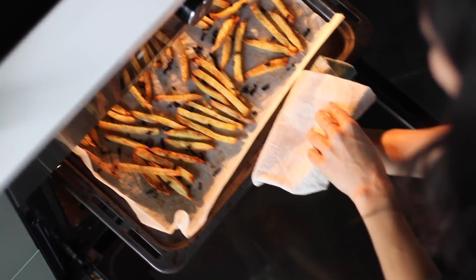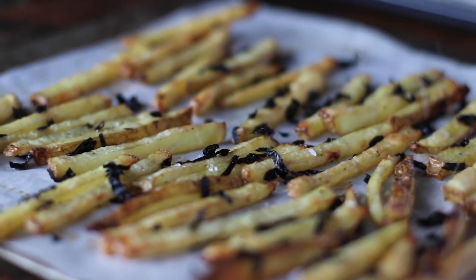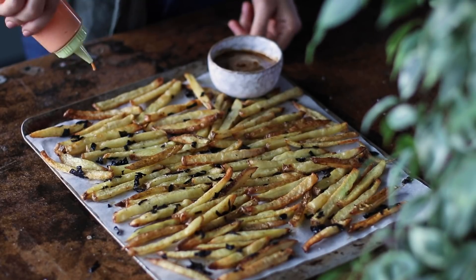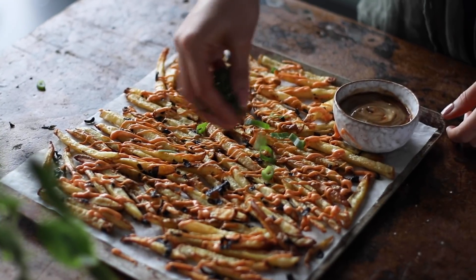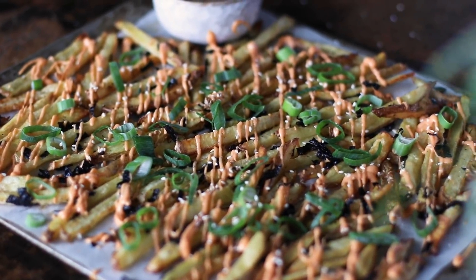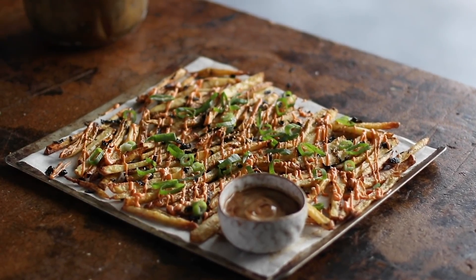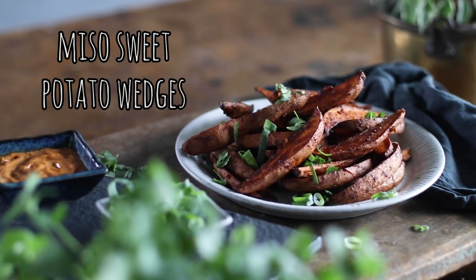When the fries are golden and crispy, take them out of the oven and sprinkle on a little bit more salt — sea salt this time for the added crunch. The dips can be served on the side, or you can drizzle the sriracha mayo sauce right over top of the french fries. Sprinkle over some freshly sliced scallions and toasted sesame seeds. It's seriously such a delicious, unique way of enjoying french fries. With the umami flavors from the seaweed, such a small ingredient that makes such a big difference in flavor. It's a dish you're going to want to make again and again.